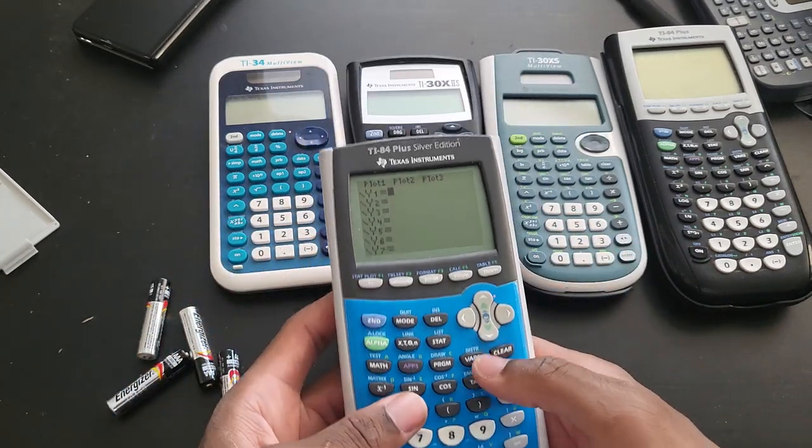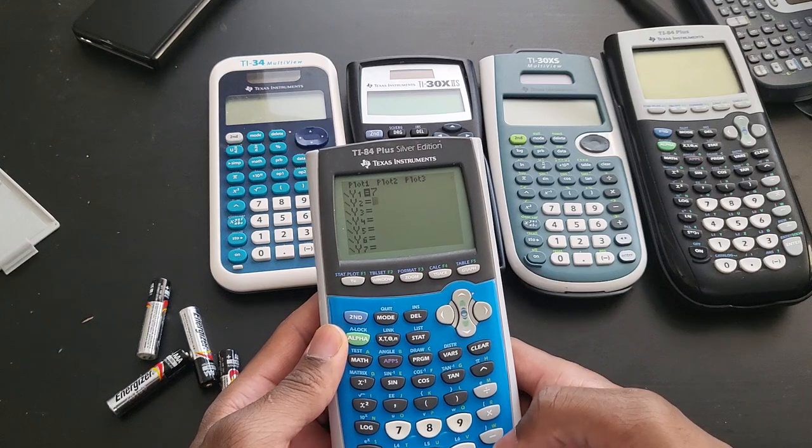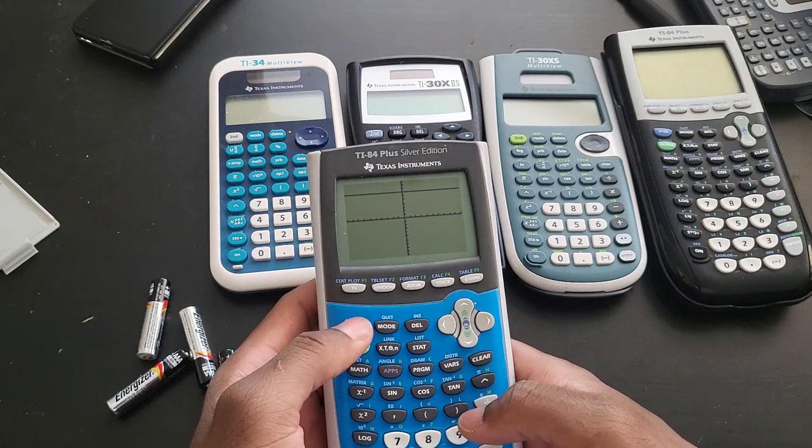So that is really working. Let's do a quick graph — let's just graph seven, Y is equal to seven. Enter. Nice. So this one really works, this one works really well.